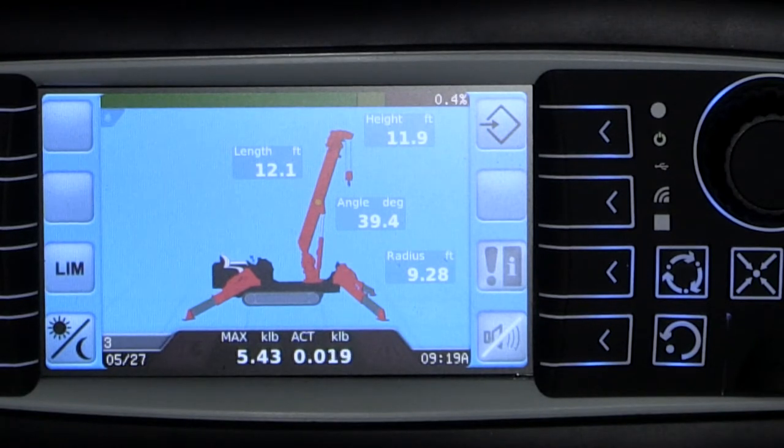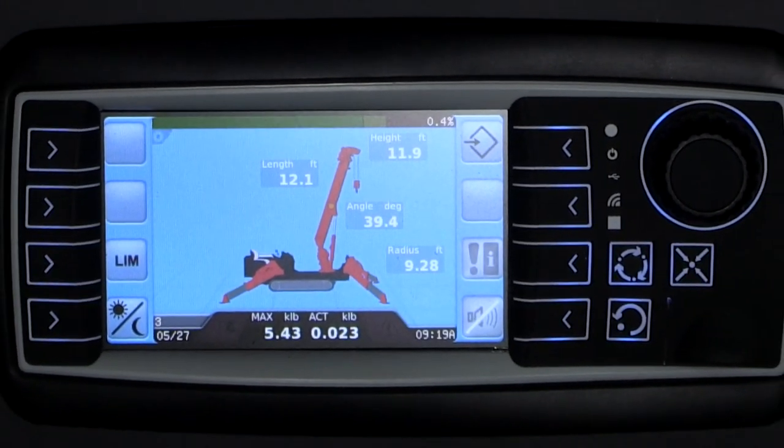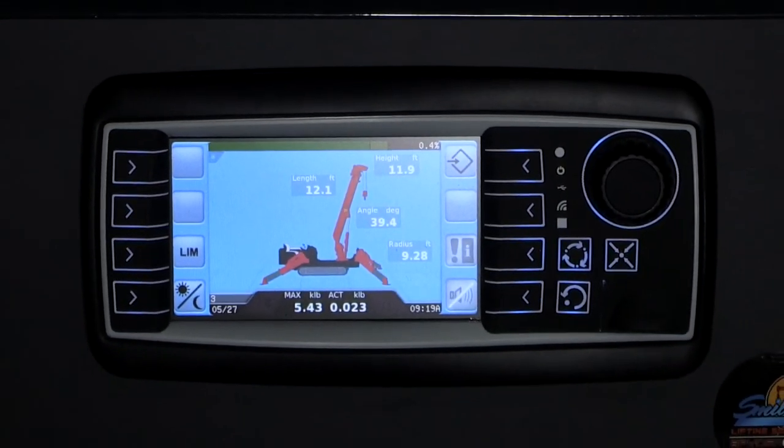While lifting with your spider crane, the working screen will depict important information about your load and crane. From the top down, you will see the tip height, boom length, boom angle, working radius, actual weight of the load on the hook, and your maximum capacity of the crane based on the configuration entered into the LMI during setup.